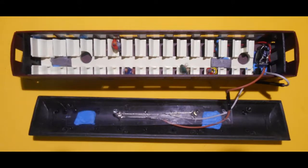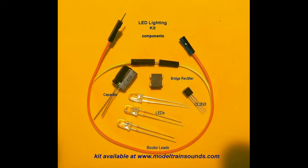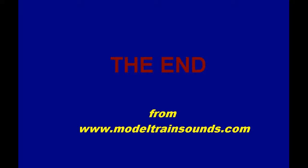Now add seating and some seated passengers, reattach the roof of the cabin, and you are finished. Here is a completed carriage with two LEDs set in parallel arrangement in the cabin. The minimum voltage required to light the carriage is around 6 volts. A lighting kit for a passenger carriage is available for this project. The kits include a capacitor, bridge rectifier, LED driver chip, bicoloured connecting wires, and three warm white LEDs along with installation instructions. Thanks for watching and enjoy your model railroading hobby.